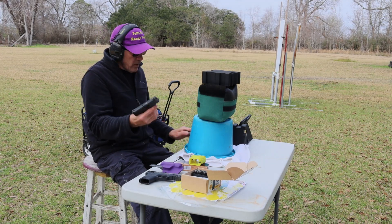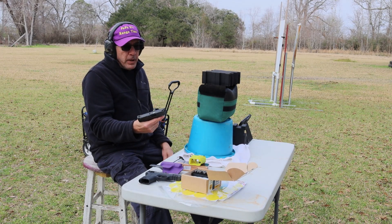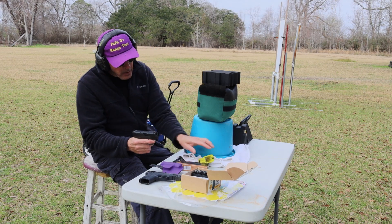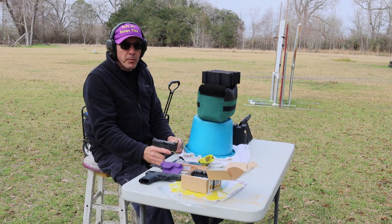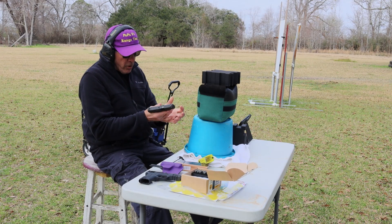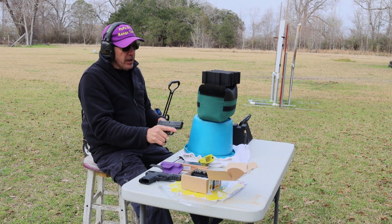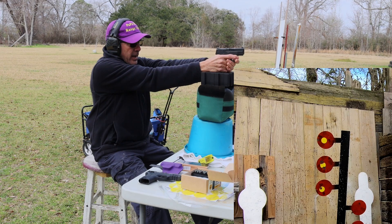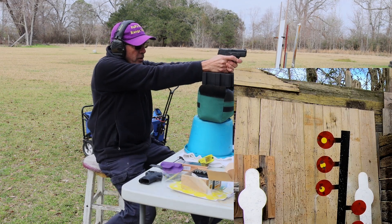One more time out here — Shield 9mm M&P Shield, 9mm 115-grain PMC Bronze brass-cased ammo. Again, 15 yards. I didn't get the movement I was expecting on those plates, and I had some pretty good hits on them. Let's see if I can hit this thing with the 9mm and do a little comparison.